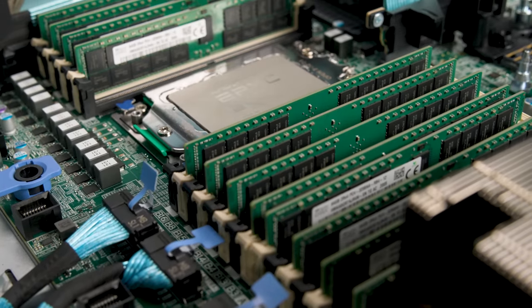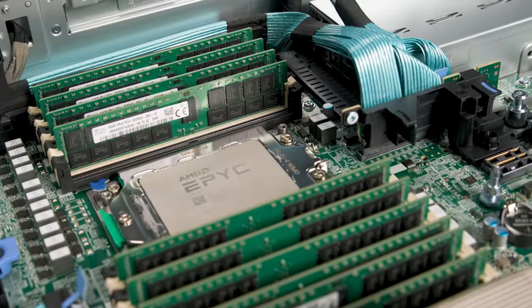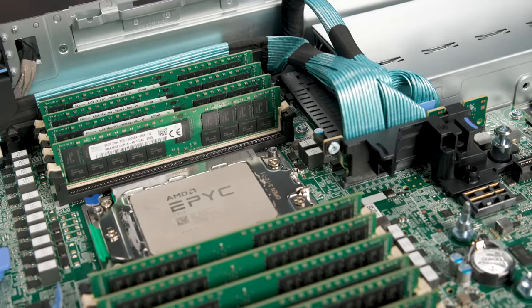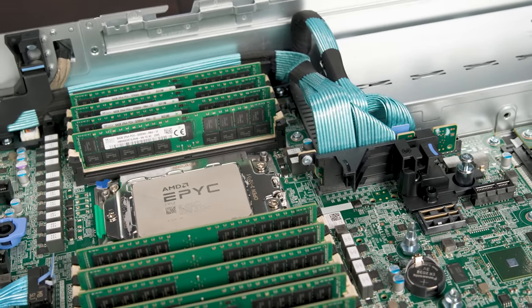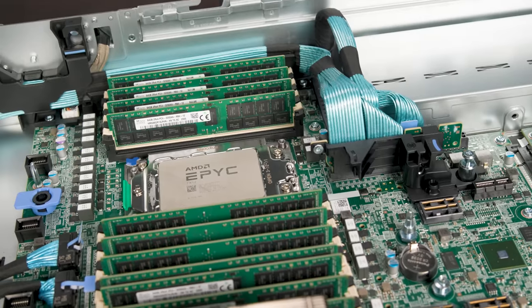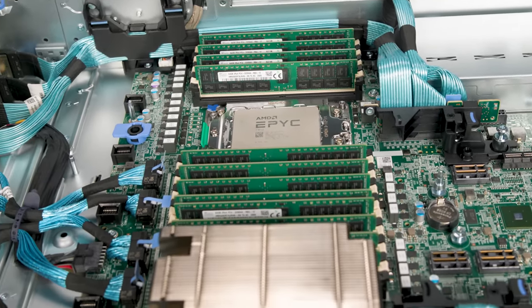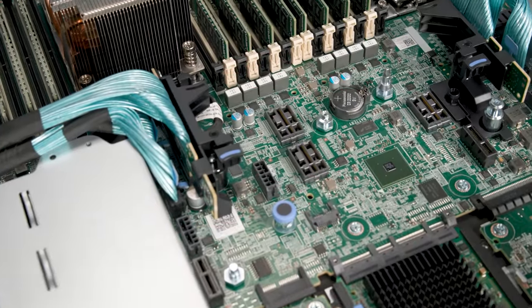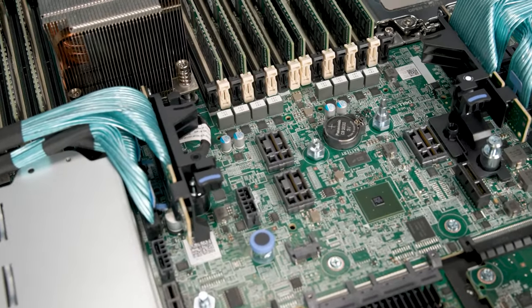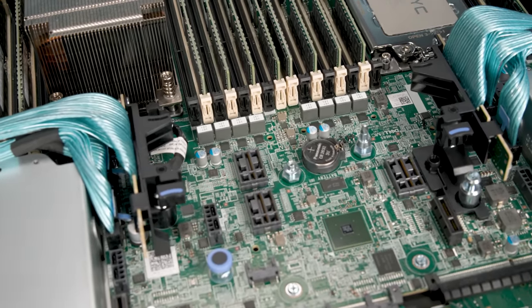This is Dell's flagship 2U 2-socket AMD EPYC server, and this is designed not necessarily for the 7001 generation. This is designed for the 7002 series of EPYC, codenamed Rome, or the upcoming AMD EPYC 7003 series, codenamed Milan. Since Dell was designing this server around the AMD EPYC series with PCIe Gen 4 support and 8-channel memory, there are some features, when I say it's from the future, that will definitely catch your eye.